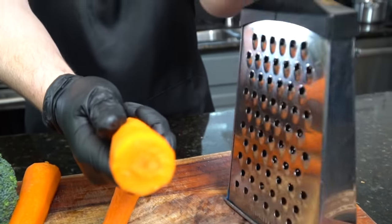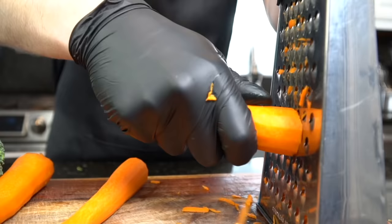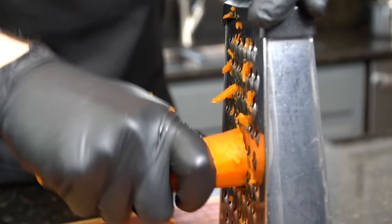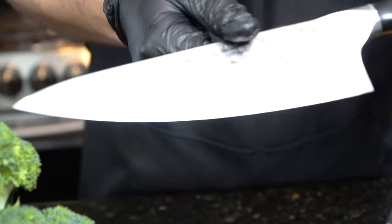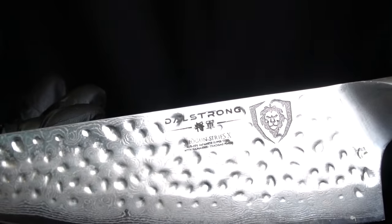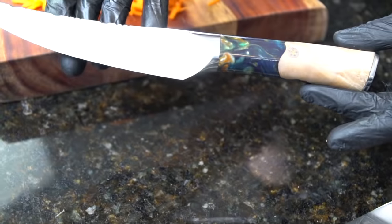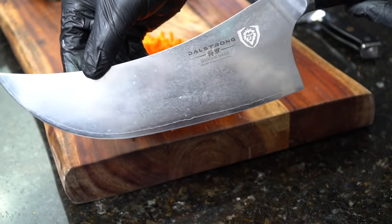Next we're gonna break out the box grater because we want these carrots in nice small pieces — you don't want big chunks of carrots in your soup. Just grate them on your box grater. You can also buy pre-shredded carrots right from the grocery store. We've got about a cup or so of carrots. This is my go-to knife — the eight-inch chef's knife from Dow Strong. Dow Strong is constantly innovating, creating new knives and products, and the quality is just unmatched. I've provided a link in the description box so you can check them out.